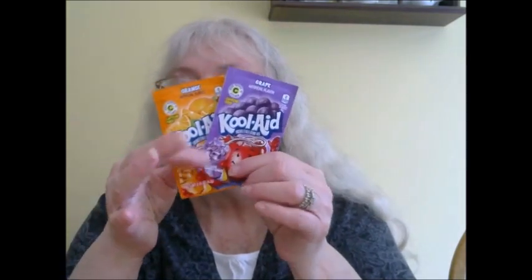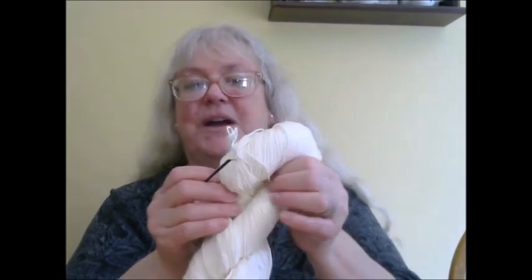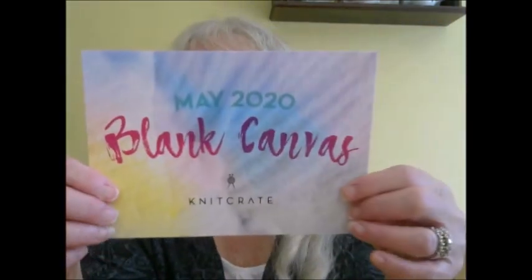They send you two packs of Kool-Aid. I got the neutral colors — these are not necessarily neutral, but you can combine them and they come out more of a brown if you combine the orange and the purple together. They send you Kool-Aid packets based on your color option. They also included a zip tie, and you may wonder what the zip tie is for. When you dye yarn, you use the zip tie looped through your yarn so you can pick it up without having to touch the yarn directly and dye your hands.